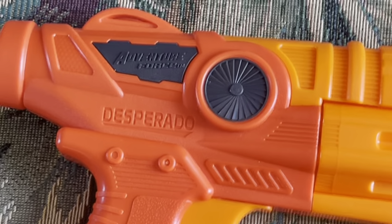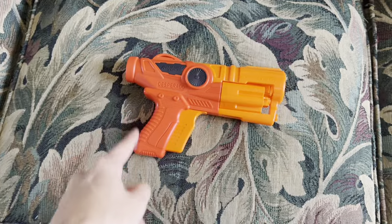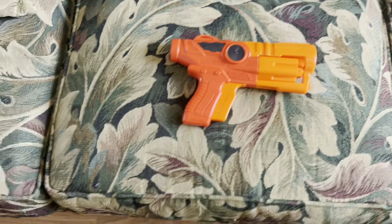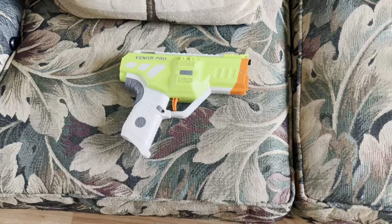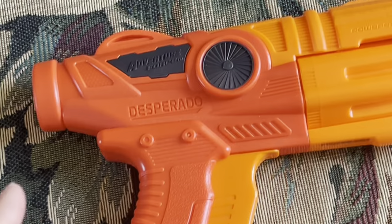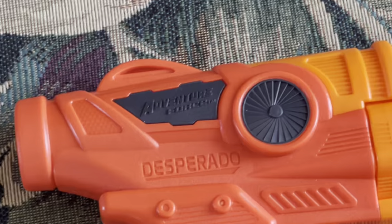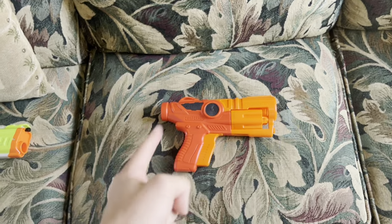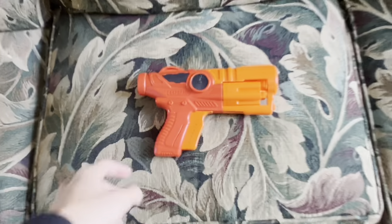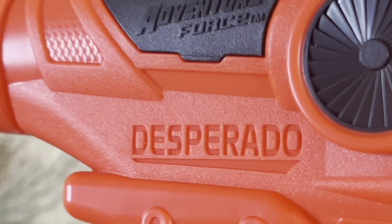Wait a minute — you're not going to sit here and tell me that Dartzone not only made one really good sidearm this year but made two. The same company that put out the freaking Deuce Pro made two really good practical sidearms that actually serve a purpose. There's no way this one is good... it's good. This is the Desperado, and it's good. Let's review it.